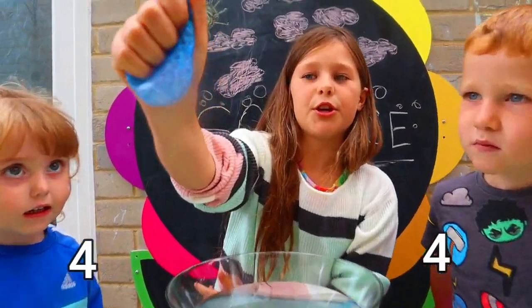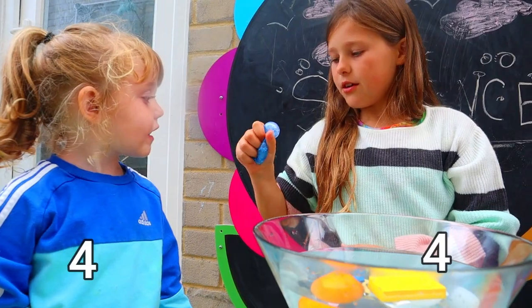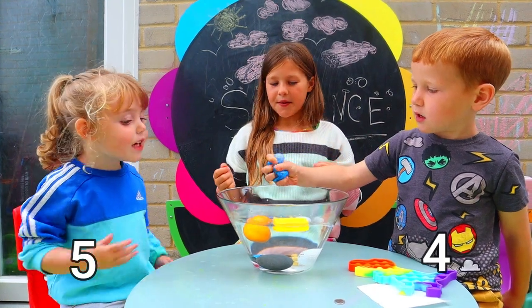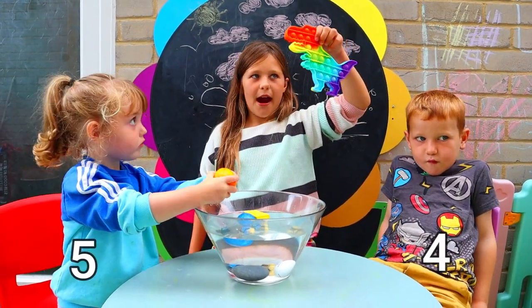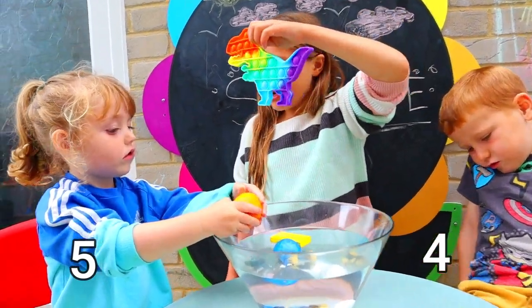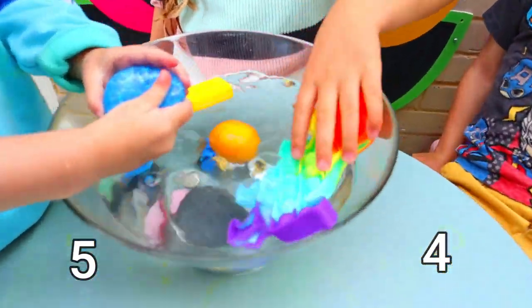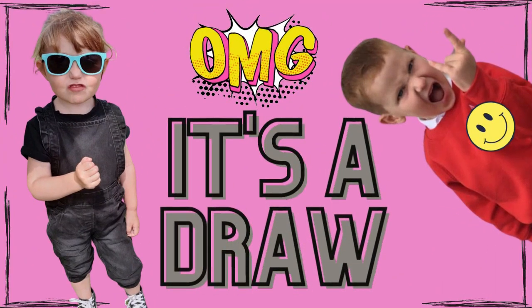The next one is my blue stress ball. George, do you think it will sink or float? Sink. Sink or float, Willow? Float. It floats — Willow is winning! Right guys, this is the final round: the dinosaur rainbow puppet. George, do you think it will float or sink? Float. Float or sink, Willow? Sink. It is floating!